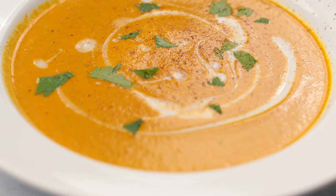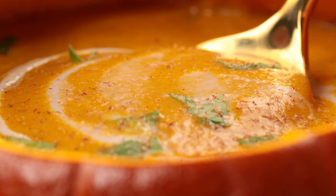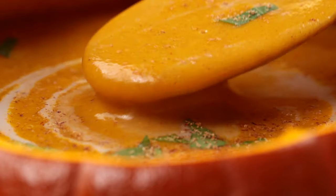Hey guys, it's Caitlin. Today we are making my creamy roasted pumpkin soup from scratch. It's so delicious and creamy, it's going to be one of your fall favorites. Let's get started.